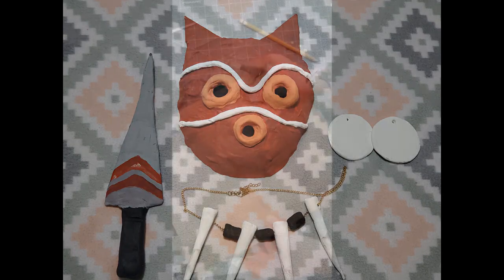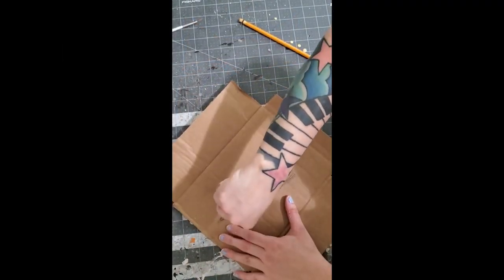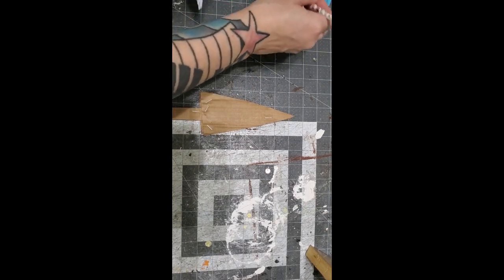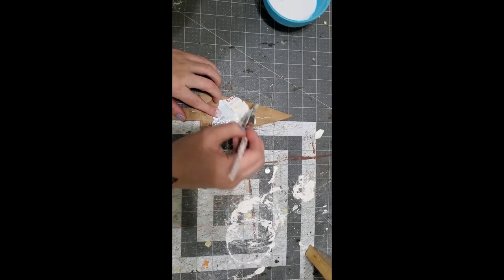Let's get into it. Here I am using cardboard for the knife. What I actually did was I cut out a couple pieces and stapled them together, and I am using newspaper and glue to paper mache the whole thing.